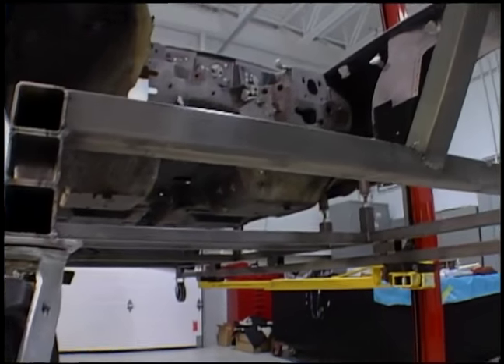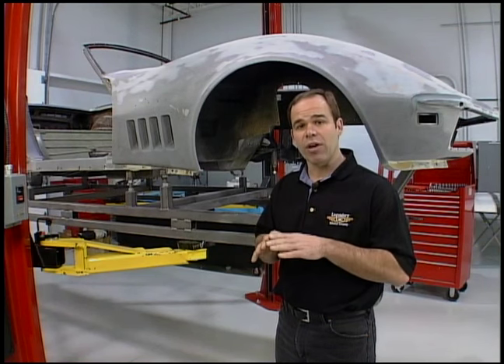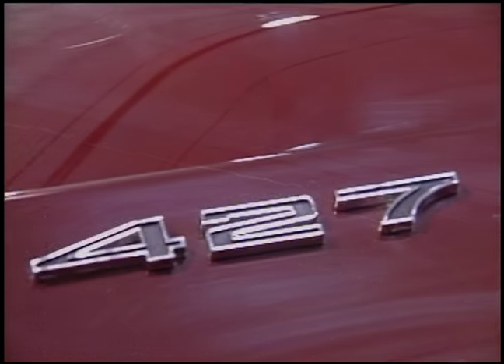People always ask us, why is it important to strip the paint off the car? The main reason is you want to remove all the paint that's checked and crazed. Remember the hood on this car? It was starting to check and craze. The tops of the fenders were starting to crack. Those cracks are coming from right into the fiberglass, and if you don't get all the paint off of it, it's going to come back to haunt us later.